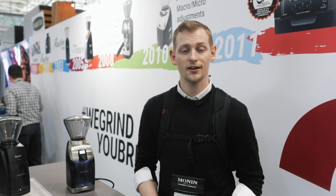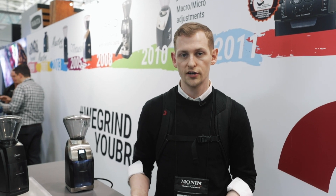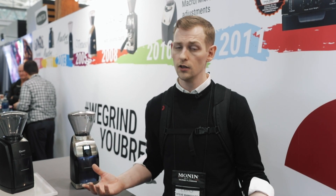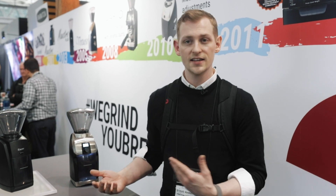Hey guys, it's Steve with Prima Coffee. We are here at the Specialty Coffee Expo 2019 in Boston, over at Baratza's booth checking out their new Virtuoso Plus. This is the newly released update to the Virtuoso Grinder, which is now sadly retired. Inside we've got the same burr set, same gear system — basically all the functional parts that we already love from the Virtuoso Grinder — with a few updates that add some new functionality.